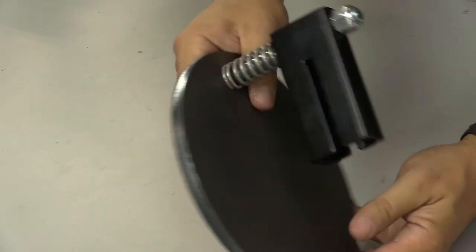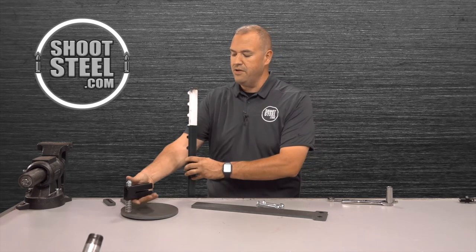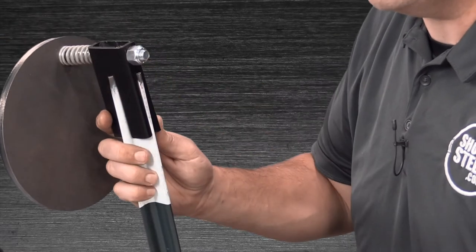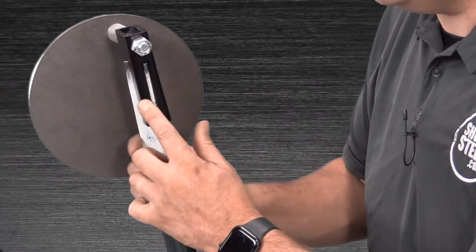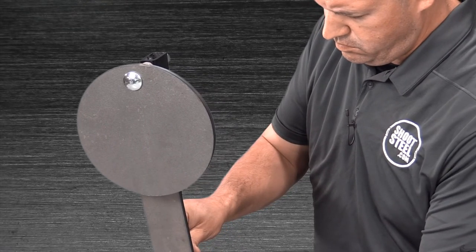Also make sure that the nut is tightened sufficiently so that the nylon locking insert of the nut is holding onto the bolt. Once completed, the assembly should look like this. Once you're at the range, drive your t-post into the ground and the static hanger goes over the top, with the groove to the rear for the spline of the t-post.